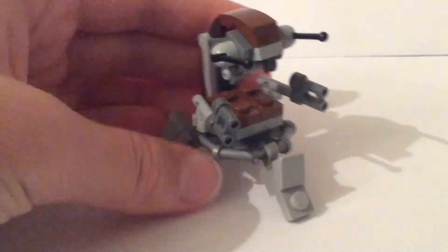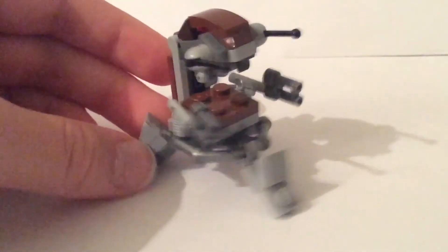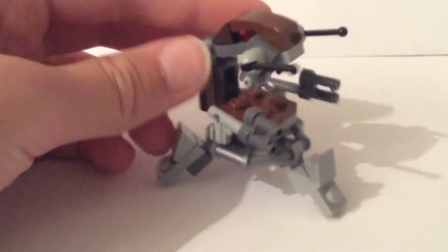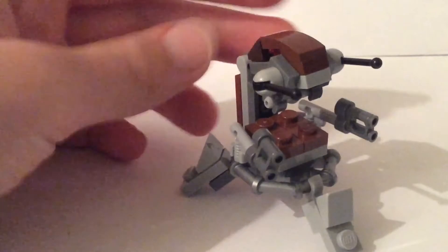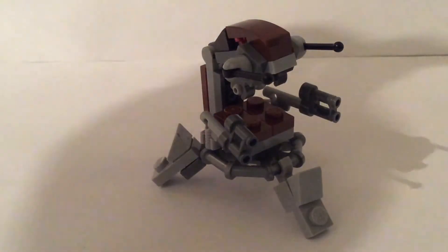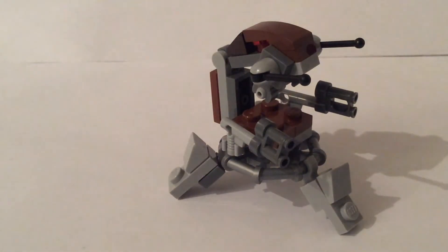That's basically probably the main feature you would want on a Droideka. I put some slopes on the legs to give it some more detail. And I did definitely take a bit of time to build the top head area of the thing, just to try to get it to look as good as I can on my tight piece budget that I was working on.